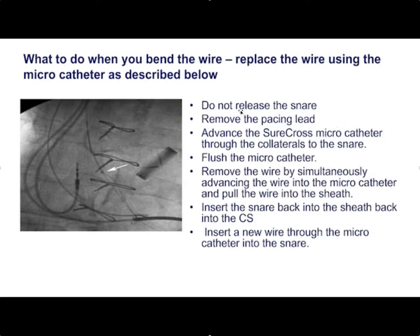If you do bend the wire, don't release the snare. Remove the pacing lead, advance the Surecross micro catheter through the collaterals all the way up to the snare, keep the micro catheter flushed, then remove the wire by simultaneously advancing it into the micro catheter and withdrawing it up into the sheath using the snare. Once the wire is out, through the micro catheter you can put a fresh wire back through the collaterals and re-snare it and you're good to go. This is a very powerful technique, quite useful for difficult venous anatomy.